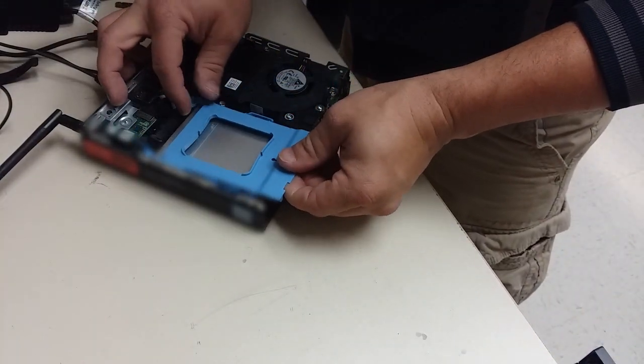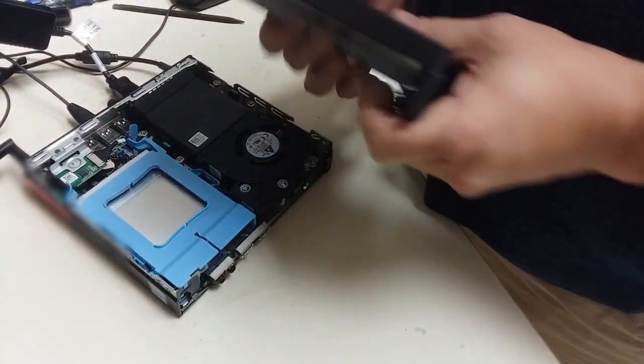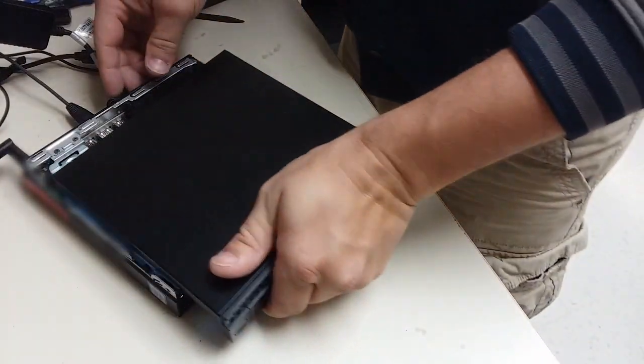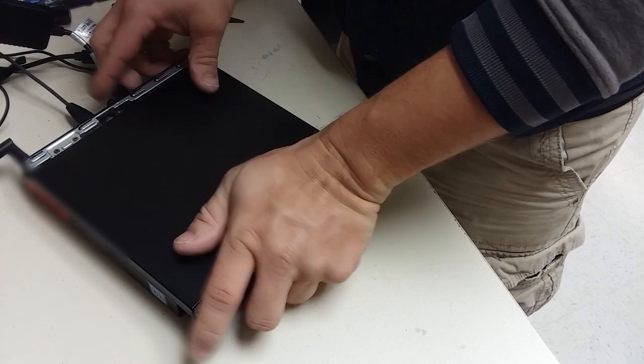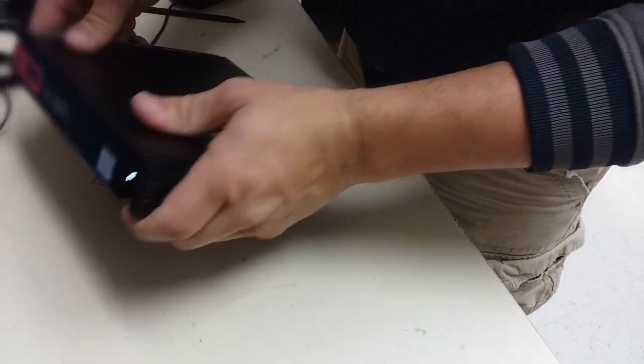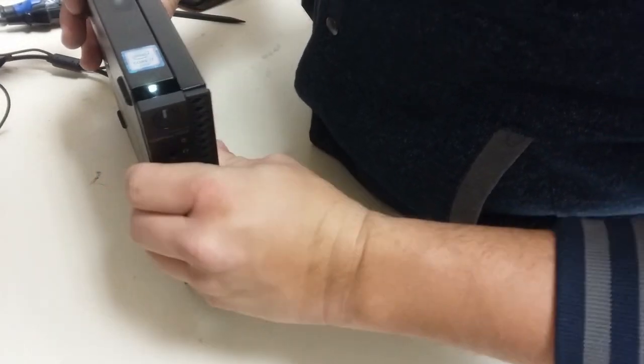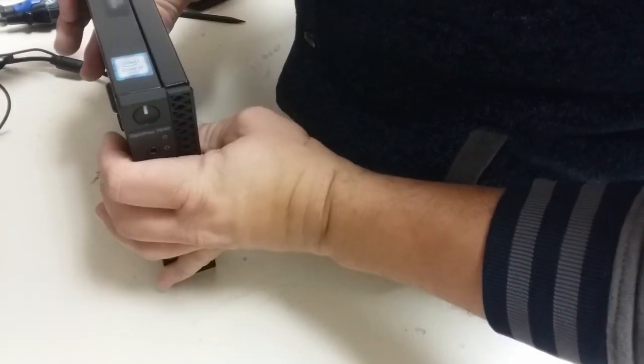To finish up, I just snap the hard drive back into place, then go ahead and slide the top cover back on and screw that thumb screw back in. If you're having an issue with the thumb screw you can use a Phillips or a flathead screwdriver to get it screwed down.